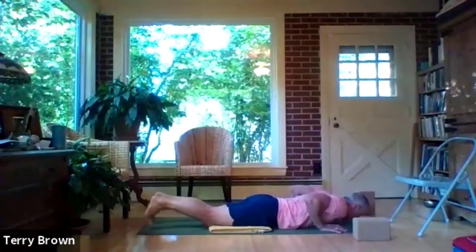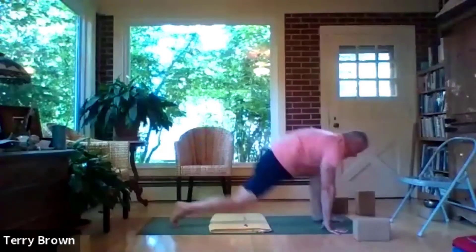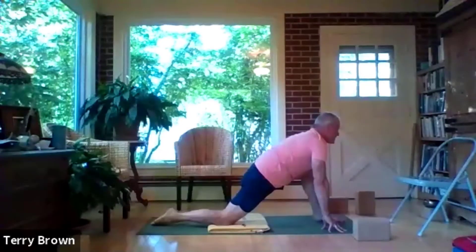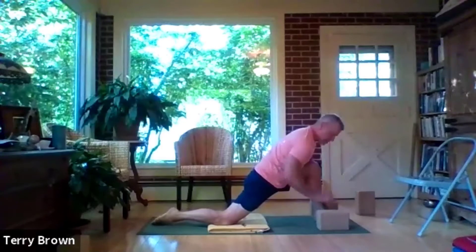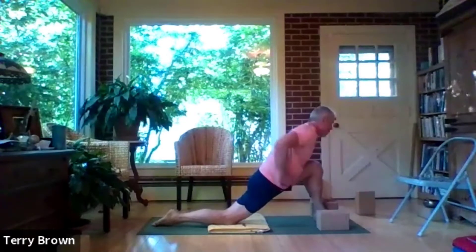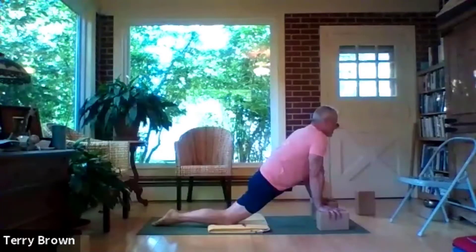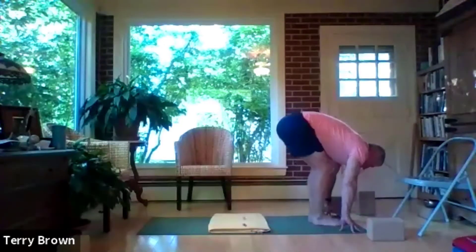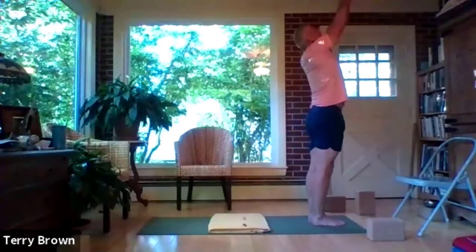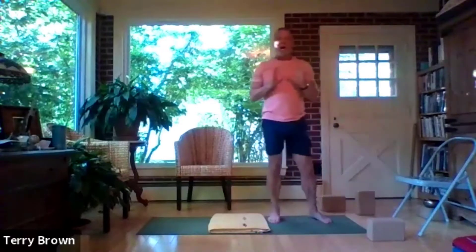Exhaling down we come and push back into downward facing dog. Inhaling, lift your head, and exhaling — the left foot forward into vanarasana. Staying here on fingertips or blocks, the more height, knee over the ankle, opening the front right groin. Inhale, and exhale — step the right foot forward. Back in the forward bend, bend the knees, drop the hips and inhale all the way up, then bring your hands to your heart.